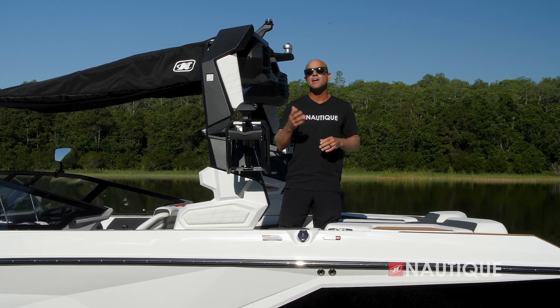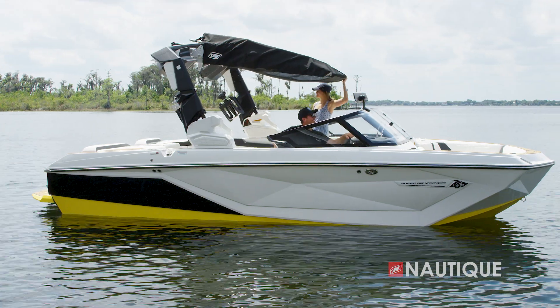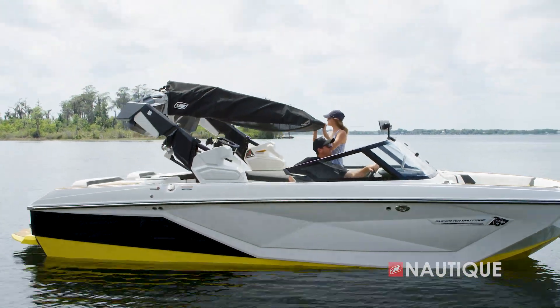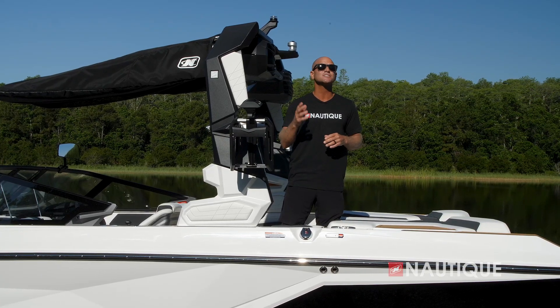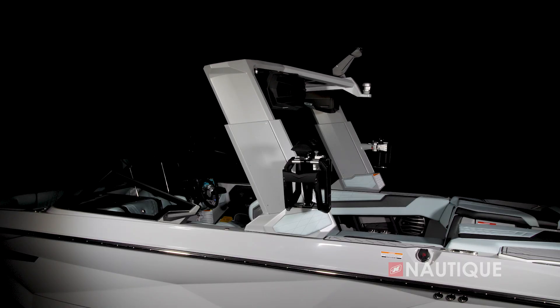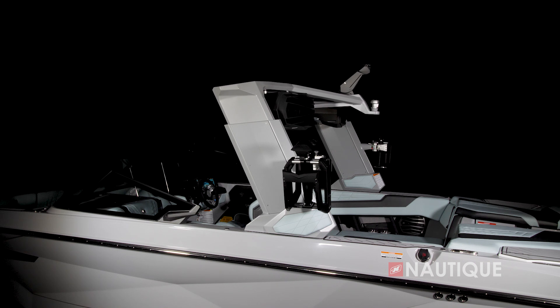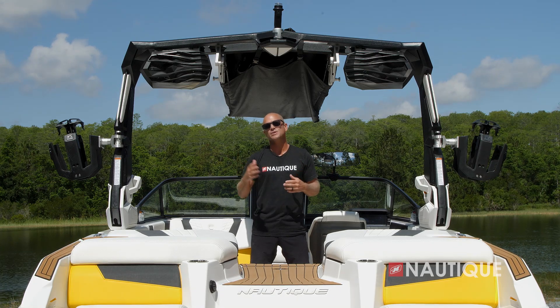The Super Air Nautique G21 has three tower options: it comes standard with our Flight Control Tower, which manually folds up or down; or you can opt up to our Actuated Flight Control Tower, which folds with the touch of a button; or you can step all the way up to our Telescoping Flight Control Tower, which telescopes up and down with the bimini remaining in place and everyone sitting comfortably in their seats.